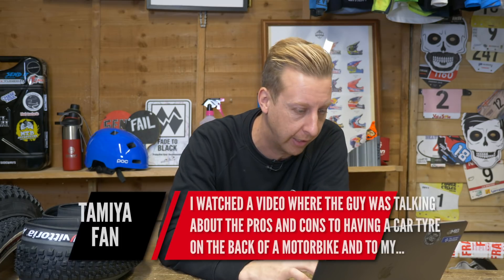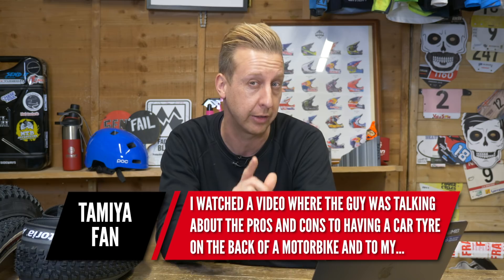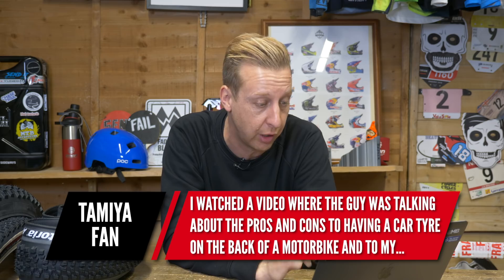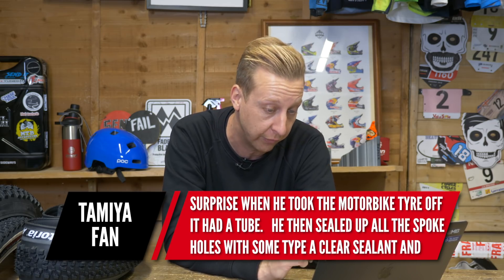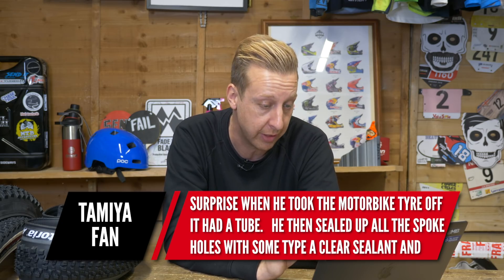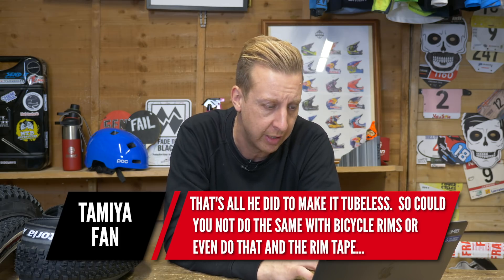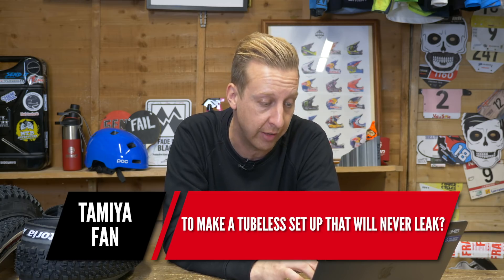Next up is from Tamiya Fan — as in, are you into radio control cars? He watched a video where a guy discussed pros and cons of having a car tyre on the back of a motorbike. To his surprise, when the motorbike tyre was removed it had an inner tube. The guy then sealed all the spoke holes with a clear sealant and that's all he did to make it tubeless. Could you do the same with bicycle rims — basically instead of using rim tape — to make a tubeless setup that will never leak? Well, you could, but I'm not sure why you'd want to go that route.